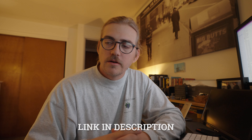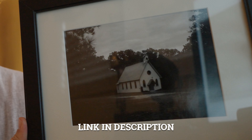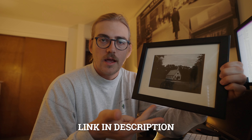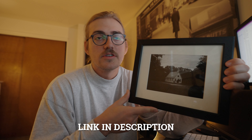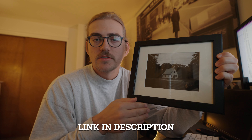Little reminder — I'm doing a darkroom print sale of this photo, this creepy church. It'll come signed, framed, and ready to hang. I'm only making 20 of them and there are just a few left. So if you want one, click the link in the description and snag yourself one before they're gone.